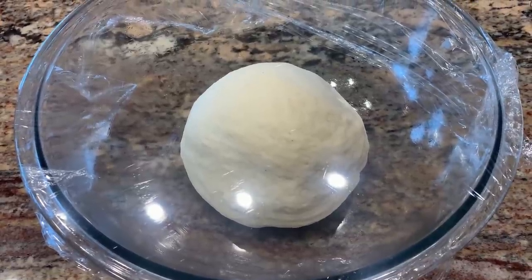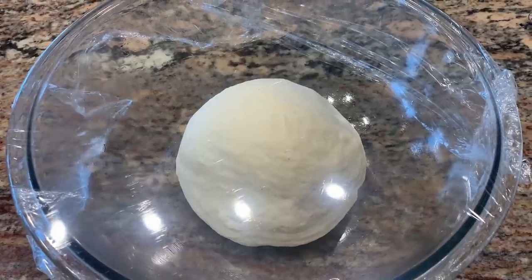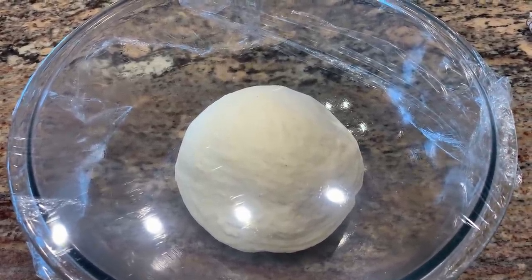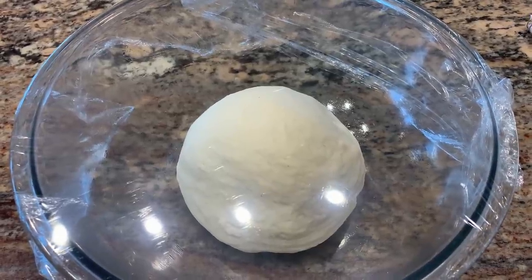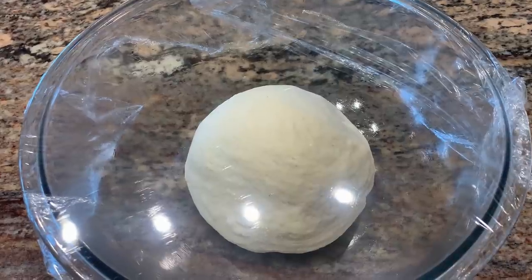After 10 minutes of kneading, I formed it into a ball. I put it into a greased bowl and put plastic wrap on it. We're going to let this sit in the kitchen — it's nice and warm in here today — and let it double in size, probably 45 minutes to an hour.